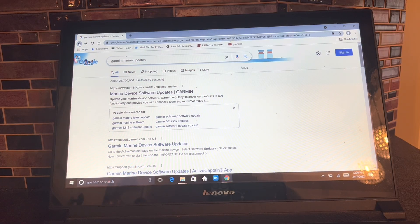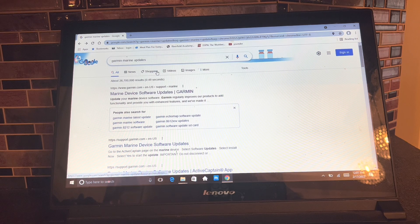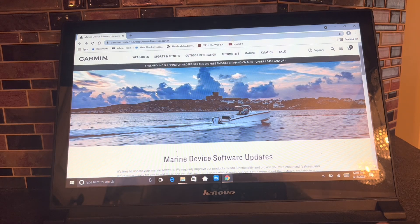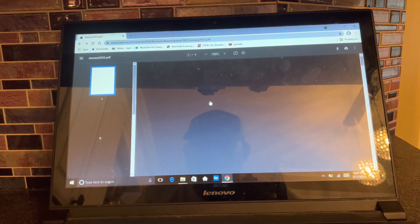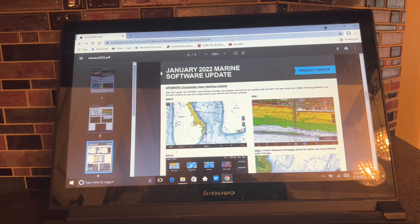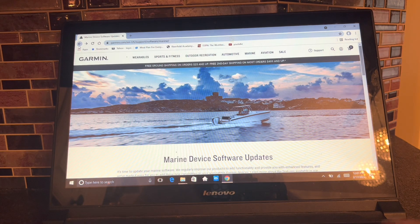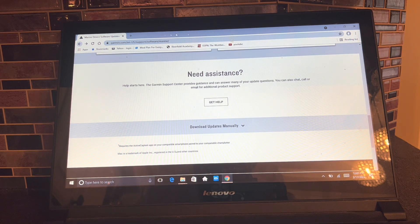What I do is I just go to Google and type in 'Garmin Marine Updates.' The first one that usually pops up is 'Marine Garmin Device Software Updates.' Click on it, then scroll down. You can actually click on it and see what's new in all the features — it brings up a little PDF-type deal that tells you what is in each update and gives you an overview. But what I do is scroll all the way down, and it says 'Download Updates Manually.'